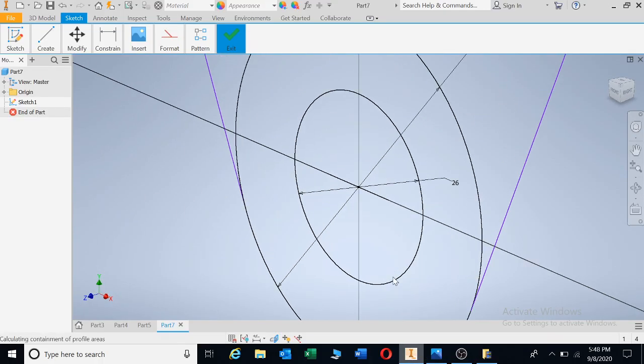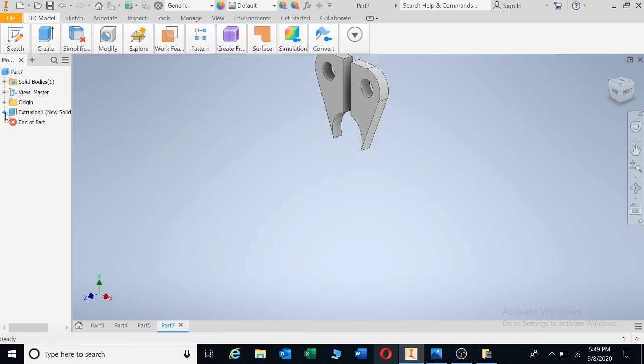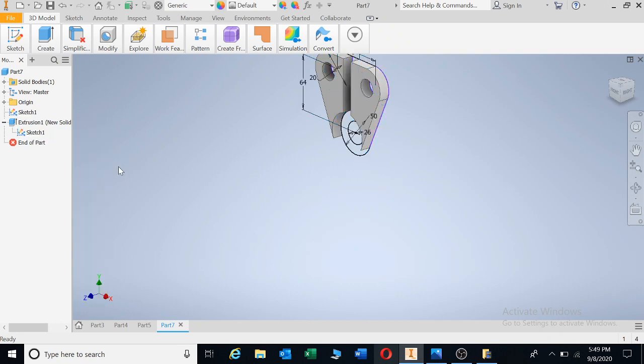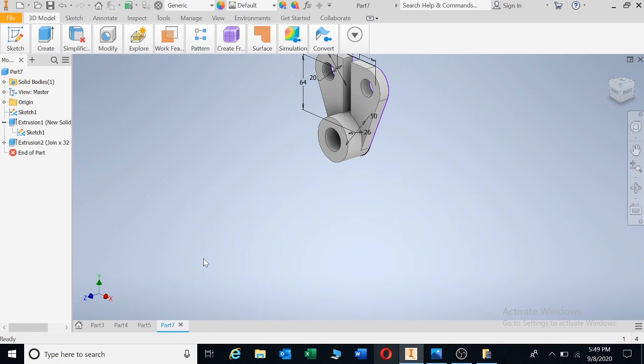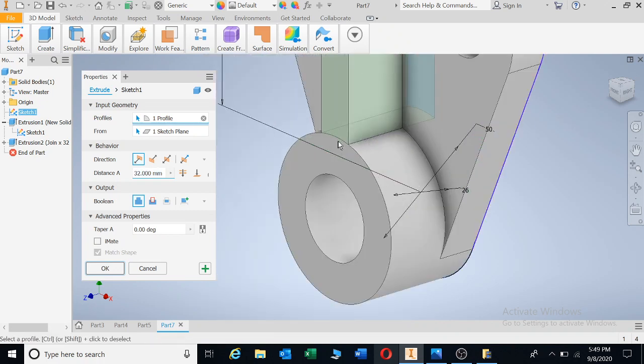If we extrude — there's my part — I'm taking it up and the thickness we looked at is 12, and then the other one is 32. I'm going to left-click on the plus sign, right-click on sketch, and share the sketch. If we extrude again, I'm going to go up by 32. Then we need to go for the rib — if we extrude and I click on the shape of that rib, it's still on 32.